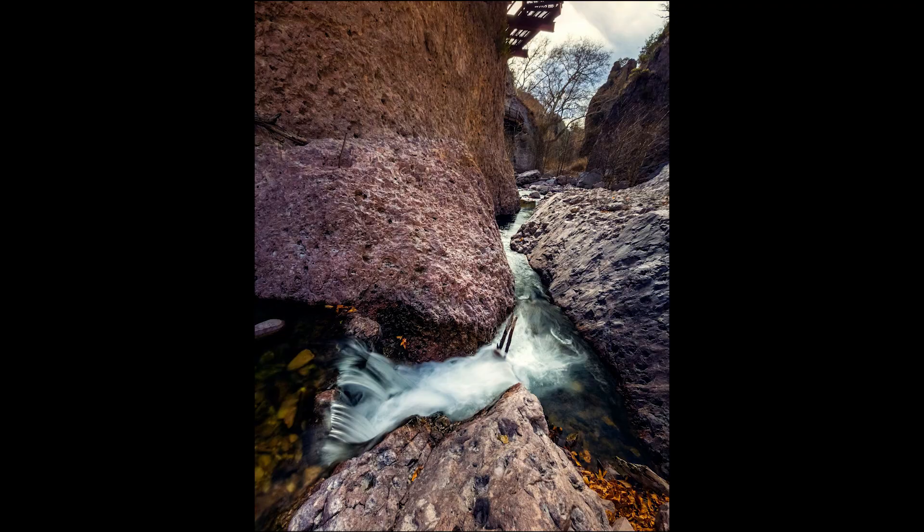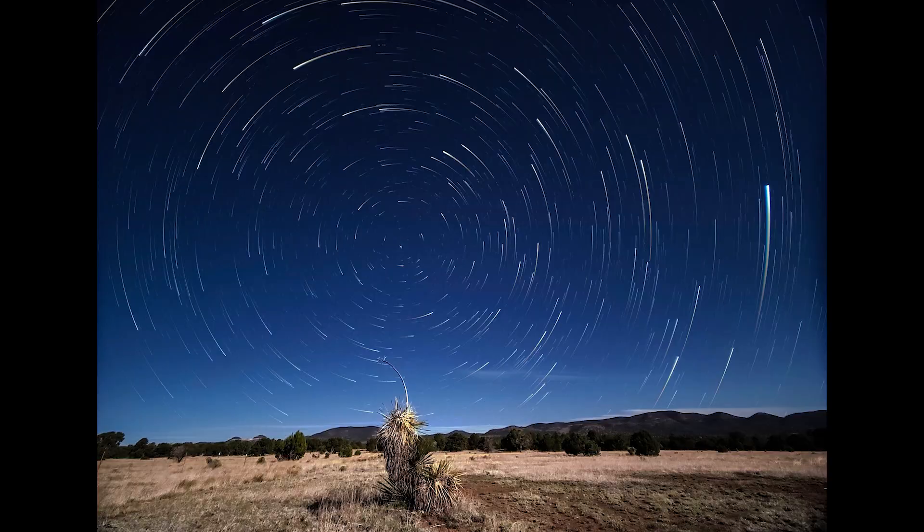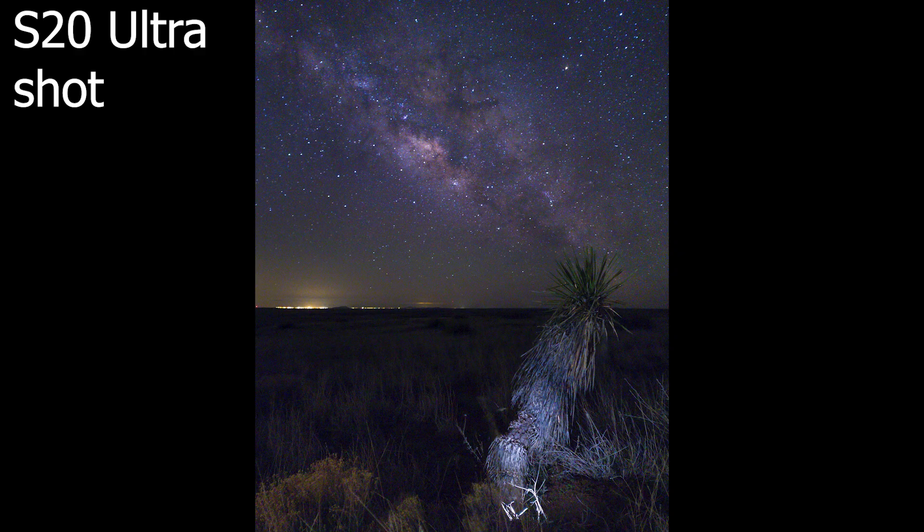That's pretty much it for all the settings in pro mode. I really love doing long exposure stuff like waterfalls, and my favorite is astrophotography. I have a Milky Way S21 Ultra video coming out soon - we're just waiting on the new moon. If you don't want to wait, you can check out my S20 Milky Way video - there won't be that much difference in image quality, but the S21 does do a little better job.